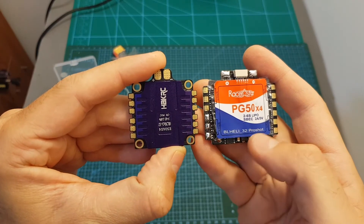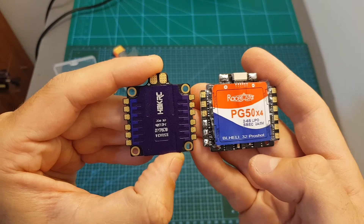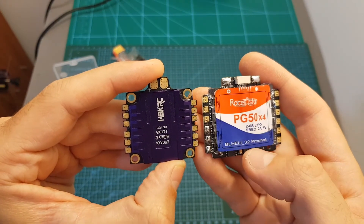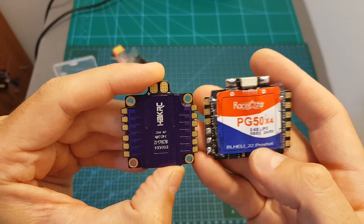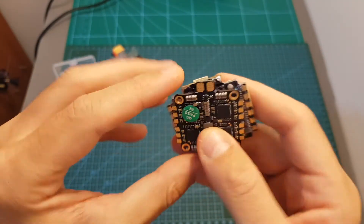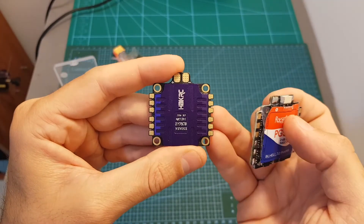Just as a comparison, you can see how the HAKRC ESC looks next to the 4-in-1 50A ESC from Racerstar, which also supports 6S LiPo batteries and is running the BLHeli32 firmware. You can see that the HAKRC ESC is much smaller, and you won't have any problems fitting it inside tight builds.